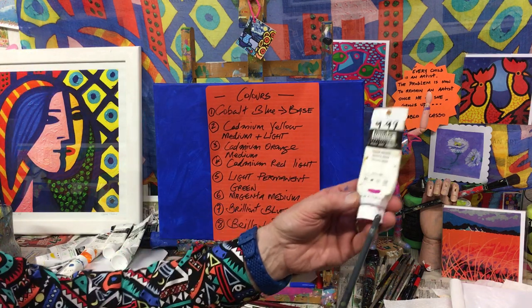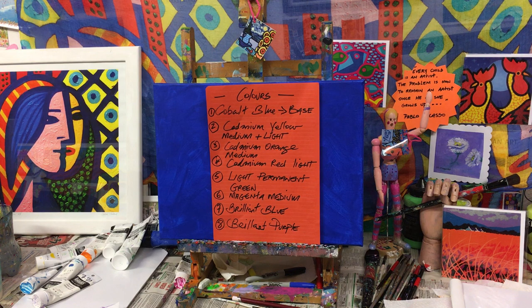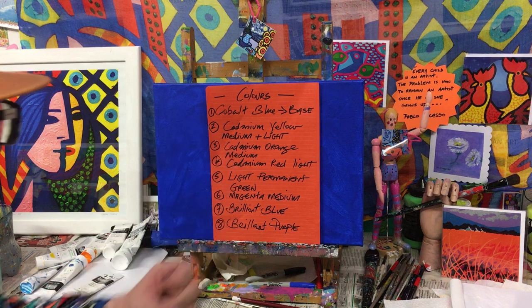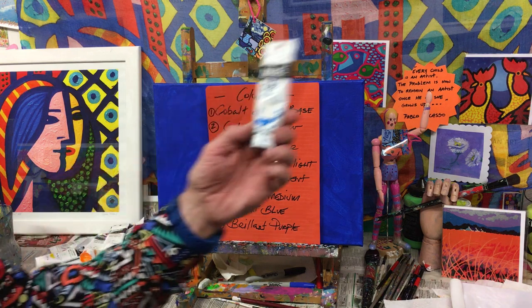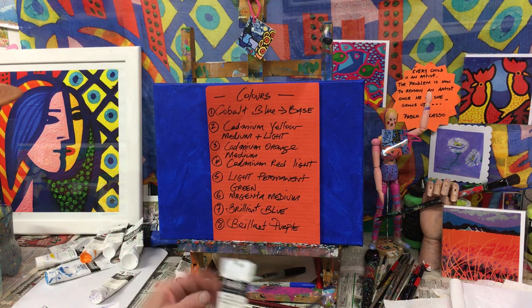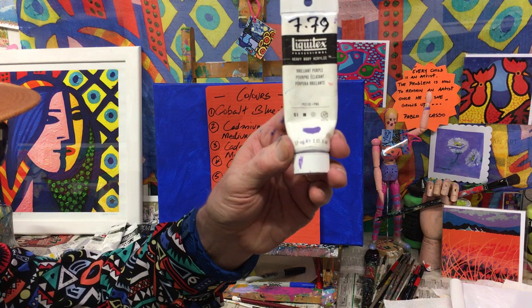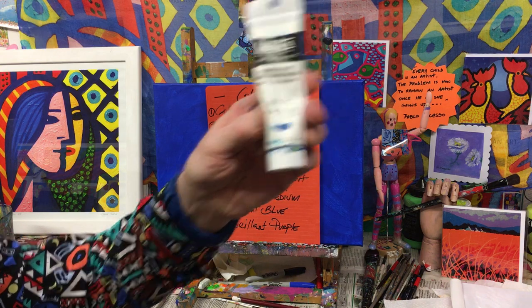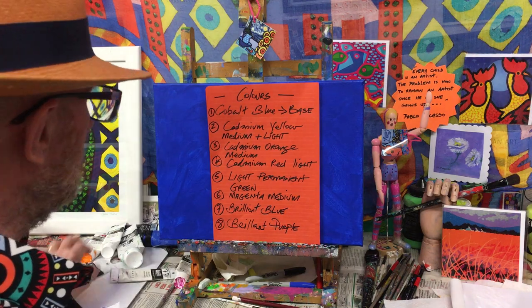Next I have magenta medium. If you don't have it, add a little bit of white to red to get that pink tone, or add portrait pink to red. Then we have brilliant blue — another one of my favorites — and we're going to use brilliant purple as well, which will come in at the very end. I also have an extra color here, manganese blue, which I didn't put on the list but we might use it. I'll explain when we get there.